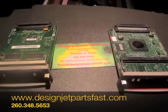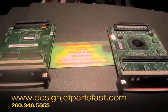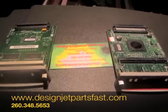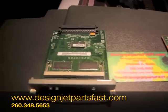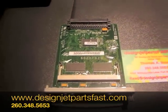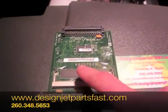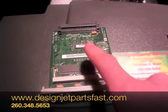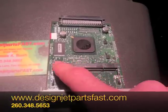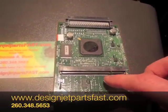The O5:10 error message on a DesignJet 500 and 510 is the same error — it's the GL2 card. The one on the left here is the GL2 card for a 500 series printer. You can tell it's got a cream colored memory chip in the slot that faces this way. On the 510 it's got a black colored chip holder and the slot faces this way.